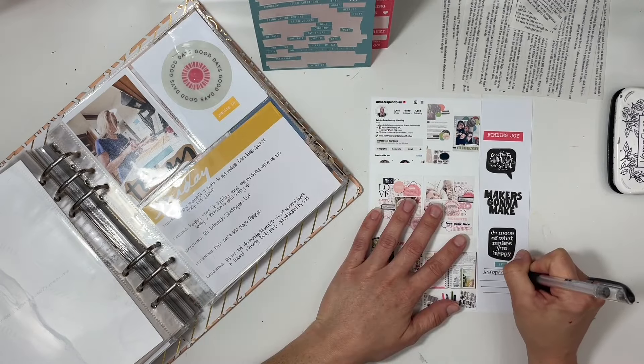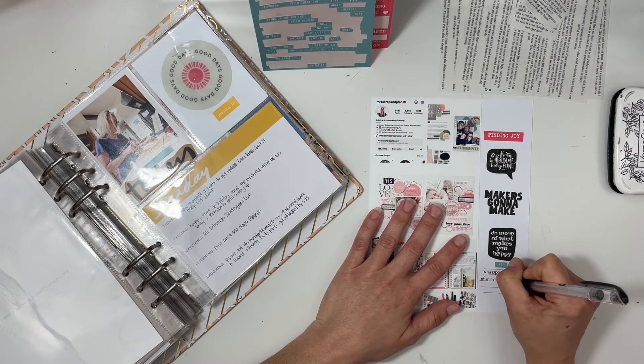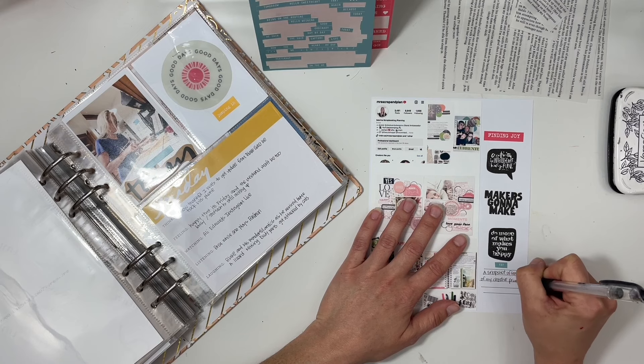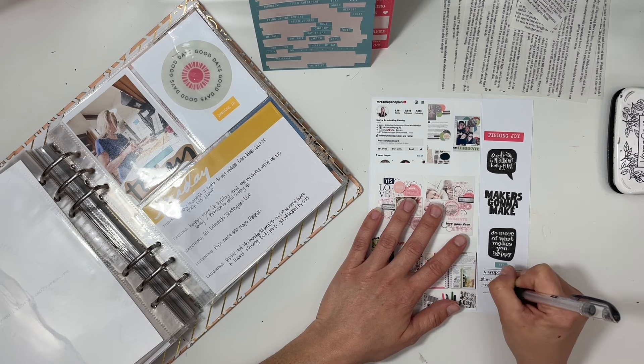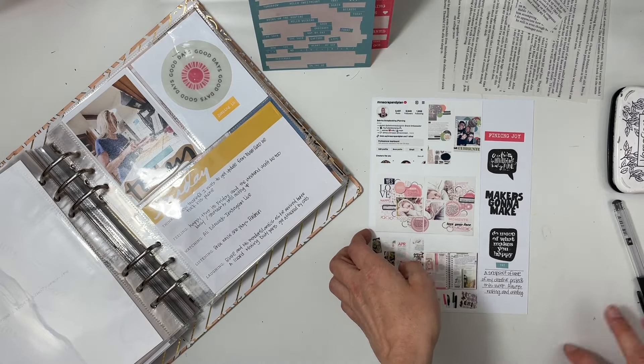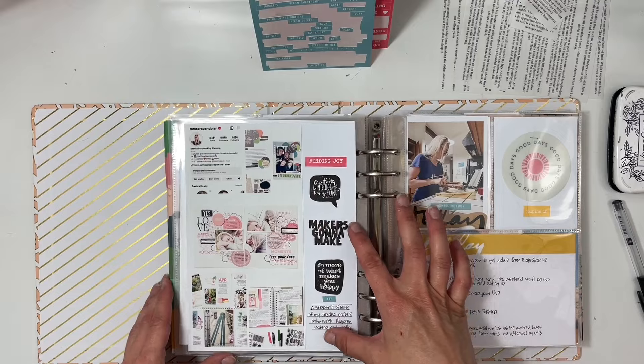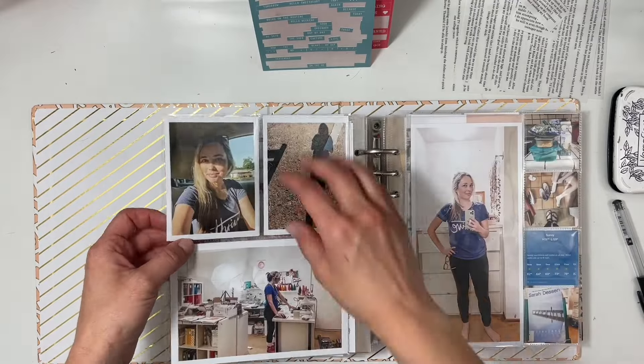I finished this up by adding a word phrase sticker that says 'finding joy' and then 'yay,' and I decided to add a little bit of journaling at the bottom to explain what this collage is. I'd also really like to do more handwriting journaling this year, but we'll see because a lot of the time I just use my phone to take notes as I go.